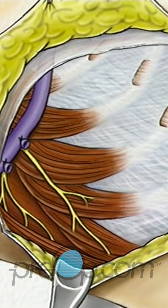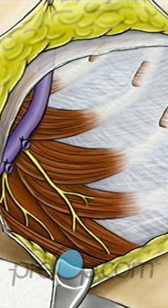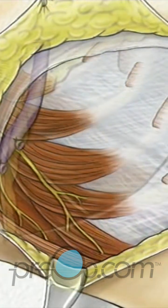When the surgical team is satisfied that they have done all that they can to remove the cancer, they will release the muscles and other tissue.